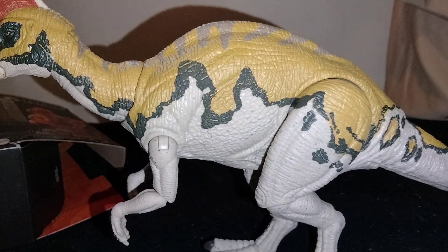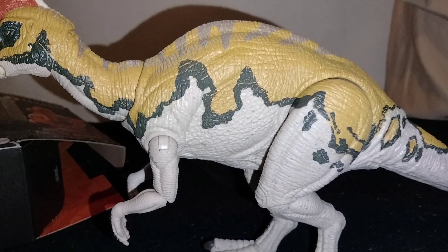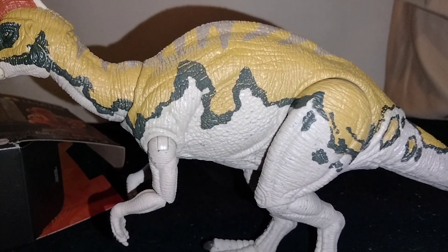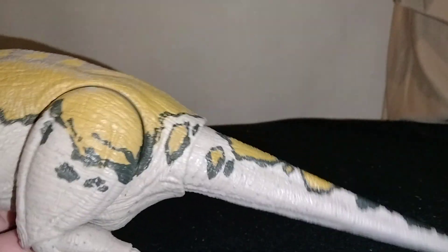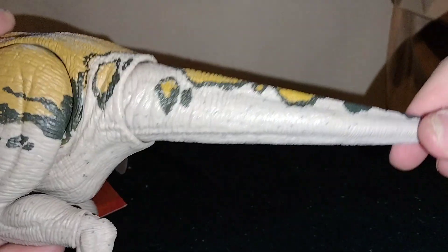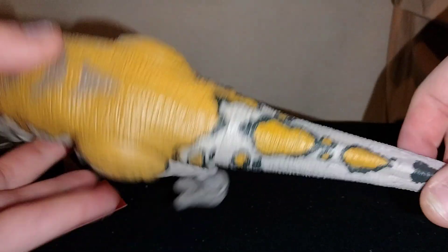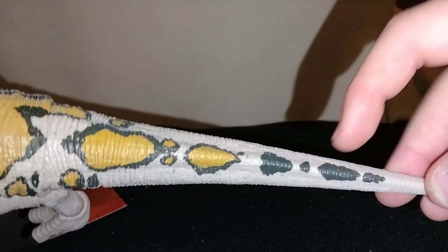It's a beautiful figure. If you're going to pick any of the three coming out — the Metriacanthosaurus, the Irritator — I'd get this one, because I already have the other two. The tail doesn't have a lot of paint, but that's okay because the dinosaur didn't have a lot on the tail. I'm just grateful they actually painted it. You've got some spots with a border going around them, and then just plain black.